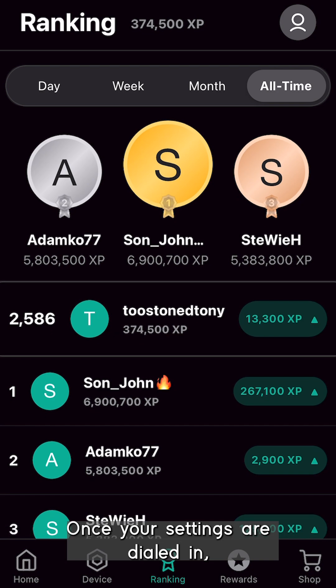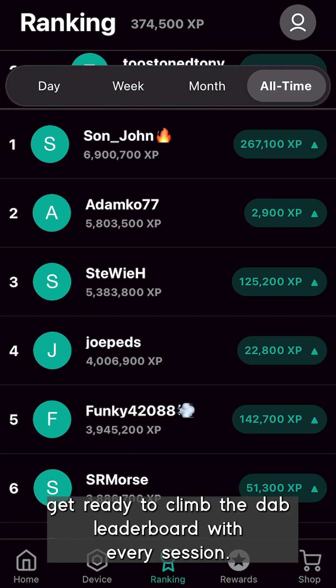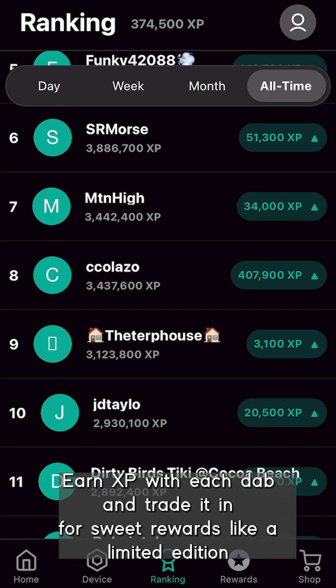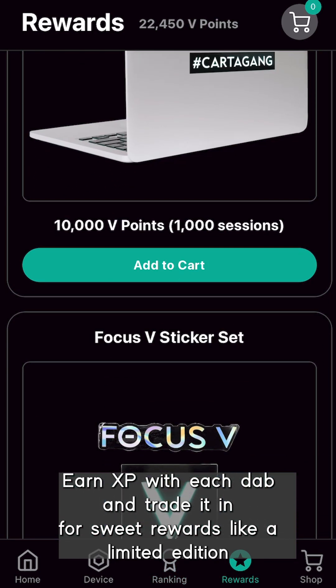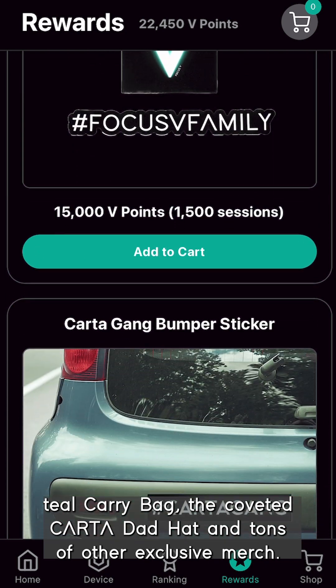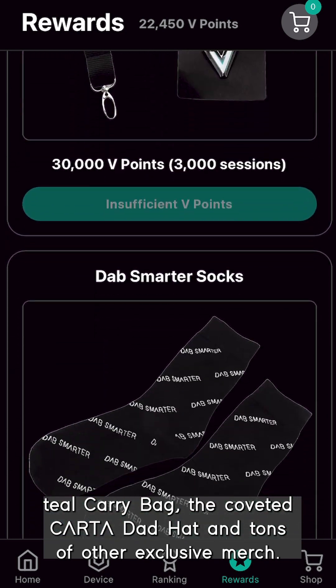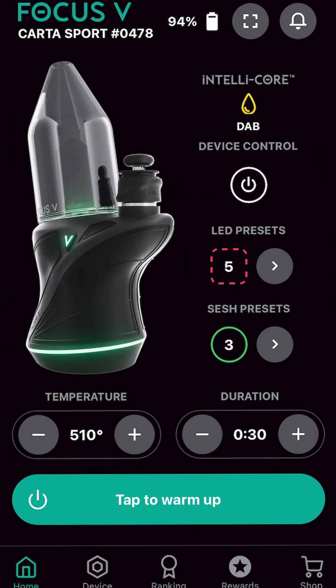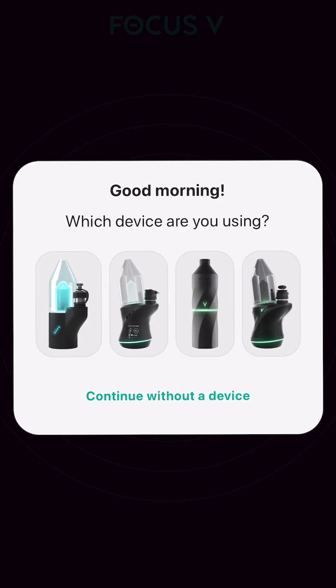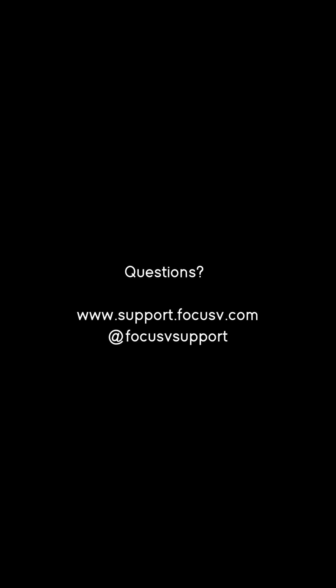Once your settings are dialed in, get ready to climb the dab leaderboard with every session. Earn XP with each dab and trade it in for sweet rewards like our limited edition teal carry bag, the coveted CARTA dad hat, and tons of other exclusive merch. You're now connected and ready for the full CARTA Sport experience — player level, colors, My Lens, and more.